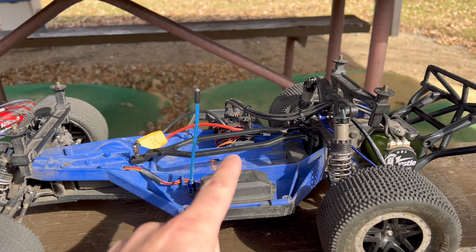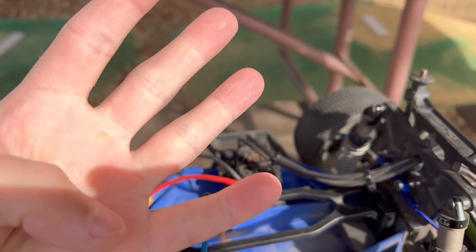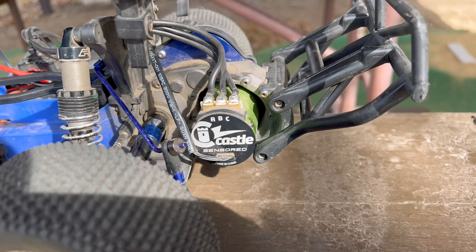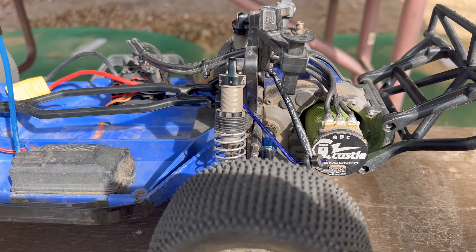Also, if you haven't watched the video where I installed the new system, I'll put a card in the corner if you want to check it out. I installed a Castle Copperhead 10 ESC — it's a 4S capable sensored ESC. I combined that with a 3,200 KV 1412 Castle sensored brushless motor. Since it's sensored, it's very, very ultra smooth at very low RPMs.